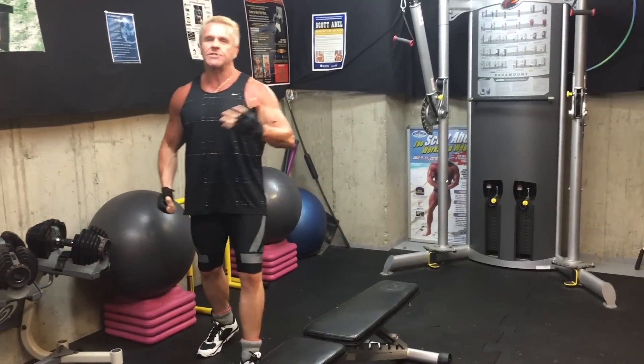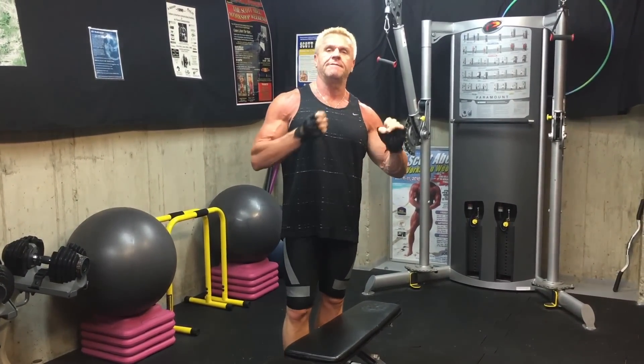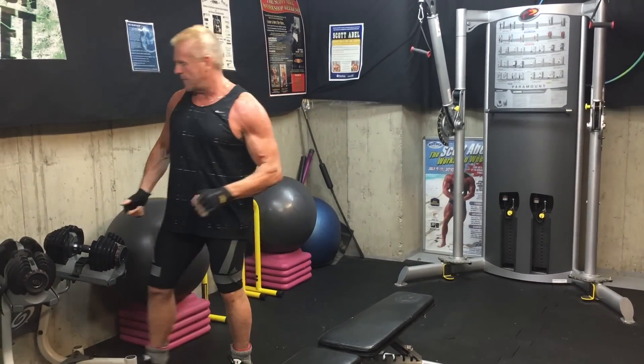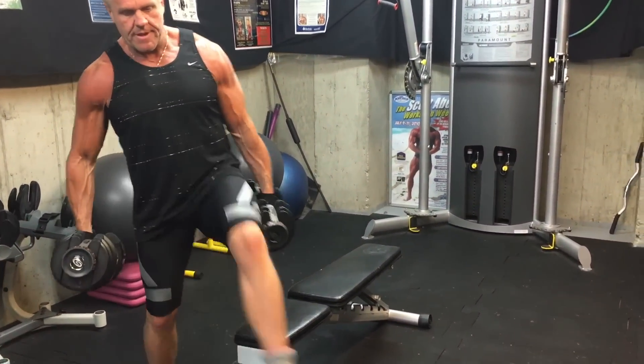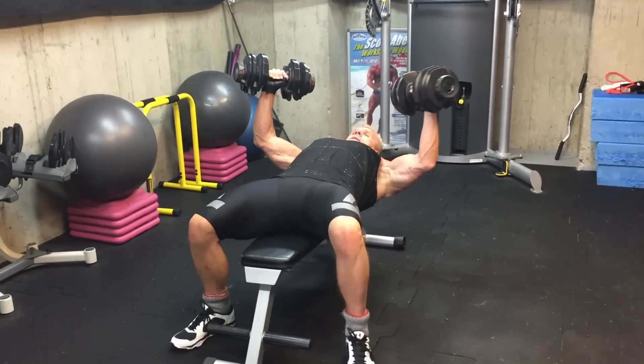That means you're more likely to recruit the pectoralis in terms of full fiber recruitment. There's research on that in my book on functional differentiation and efficient lines of action — you can look at the research, I won't bore you with it.